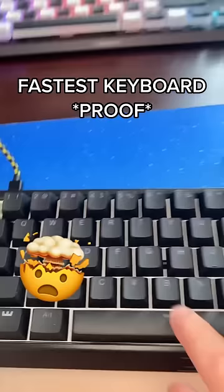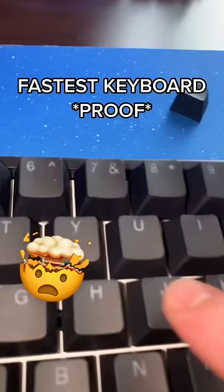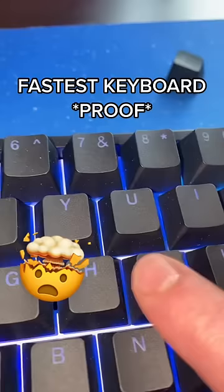I set the RGB up to react when I press it, so I'll be able to show you just how much you have to press the key to get it to register on 4 millimeters versus 0.1 millimeters, where you can literally wiggle the key cap and get it to activate, barely having to press it.